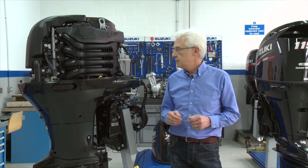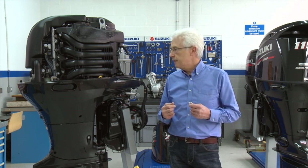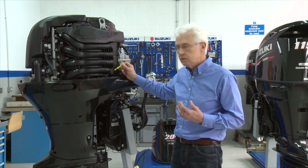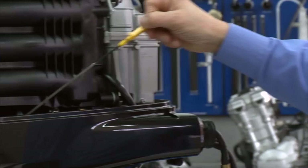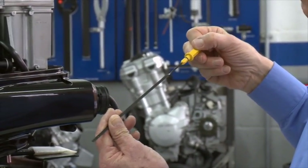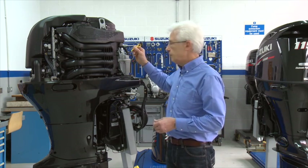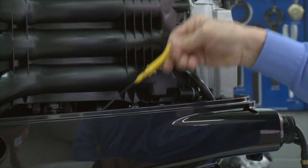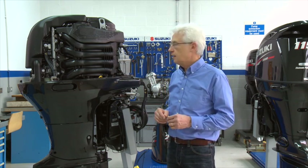The first thing I would recommend you look at is the engine oil level. We will have hoped that your dealer will have changed the oil before the winter and that the oil level and quantity won't be any great problem, but always make sure you check these over. All of our engines nowadays are four-stroke engines with a sump containing marine engine oil, and they'll have a dipstick such as this. Always check that the oil level is good before you use the engine in the water. Don't be tempted to overfill your engine because that can do as much damage as running an engine with insufficient oil. Make sure it's correct and leave it at that.